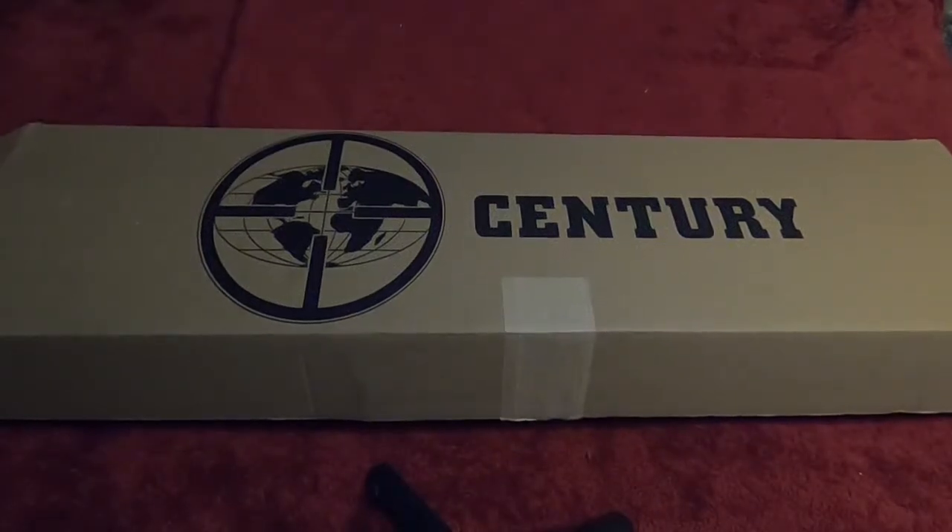What's good everybody, welcome back. As you guys can see in the description, I'm gonna show you a little unboxing in this video — my Draco VSKA. I seen it at my local gun store and I knew I had to cop it, especially that muzzle brake. It looked really sick.